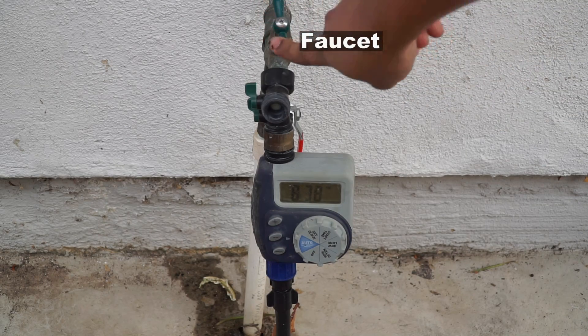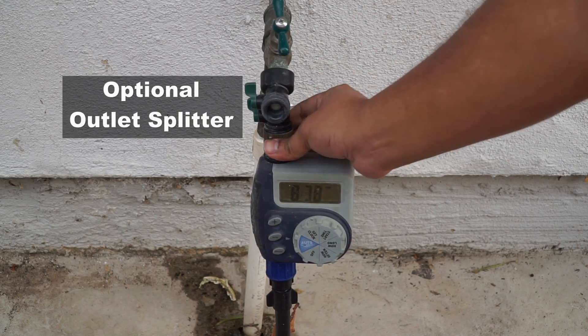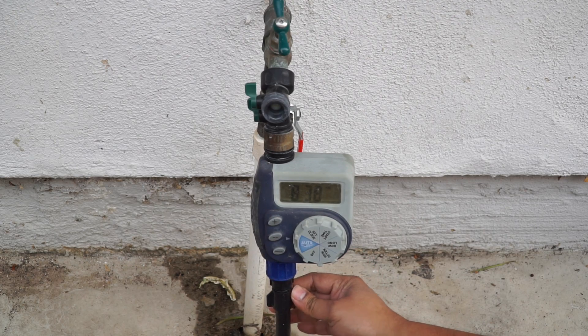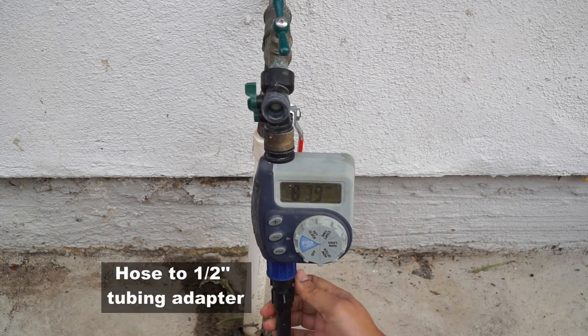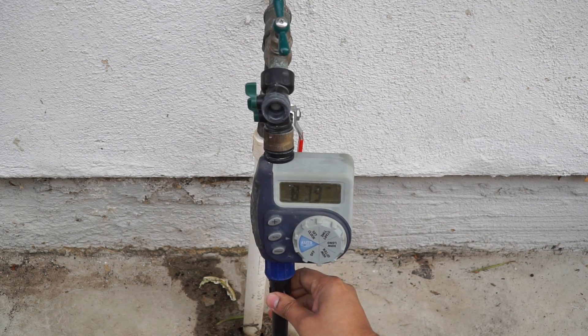Here's the system: there's a faucet which is connected to an outlet and then to a timer, as you can see here. That timer needs to be adapted to the hose — the half inch tubing that will connect to your main system — and you can tighten it to secure this connection.